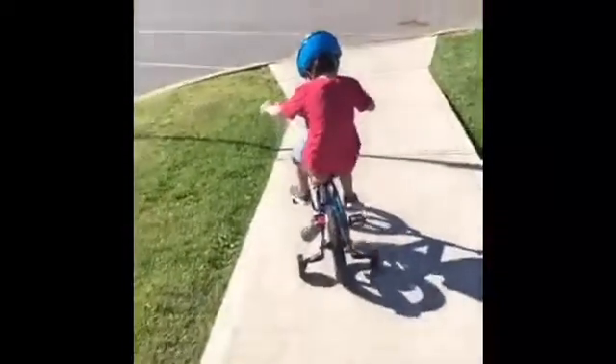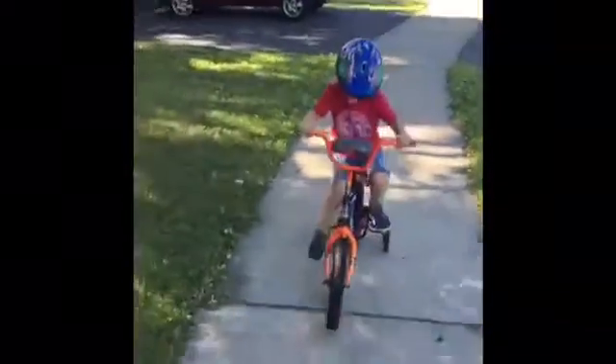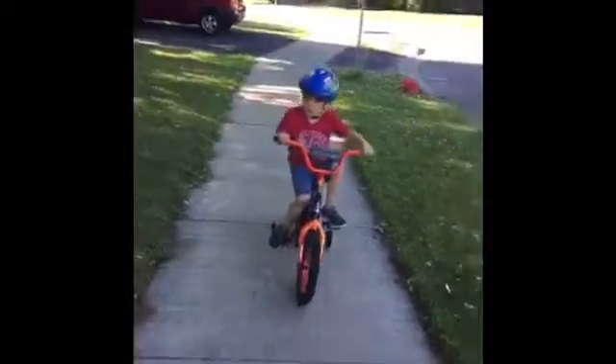Good job! Yay! I can't believe that 20 minutes ago we couldn't move on the bike, and now he's riding it on his own! Whoo! Here is our Dynacraft Hot Wheels bike — you can take a look at the whole bike.